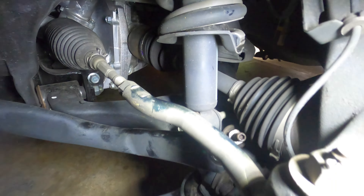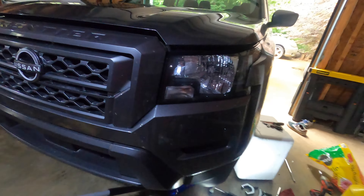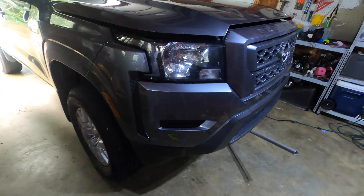So we're going to have to basically jack the other side of the truck up. We've only got one side lifted, so we need to jack this side up to get the other sway bar end link off. Then we can rotate the sway bar this way so we have clearance to get the bolt out.